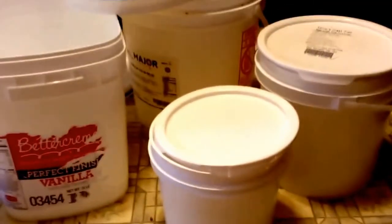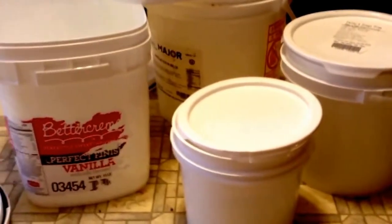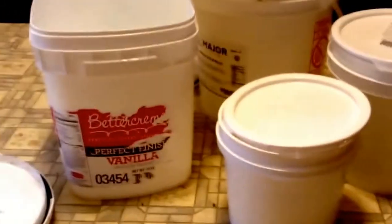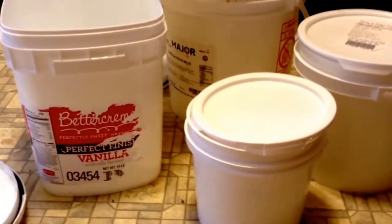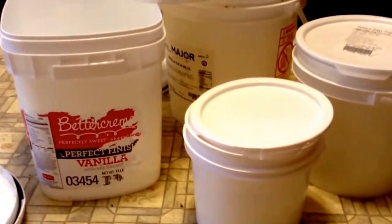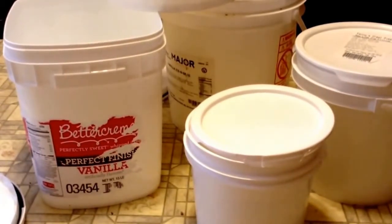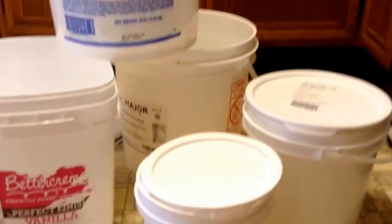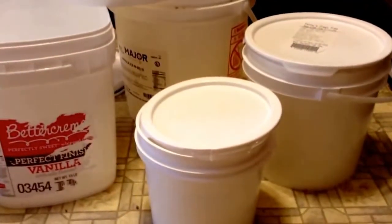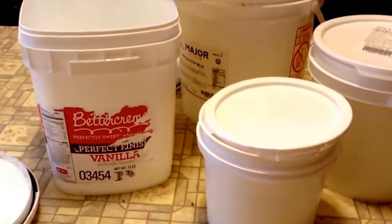You can just check with your local stores and see if they have these available to give. I saw another video the other day — somebody said they paid $0.50 per bucket that came with a lid, which isn't bad. This is going to be the first video of several that I'm going to do on food storage. Just check around and see.